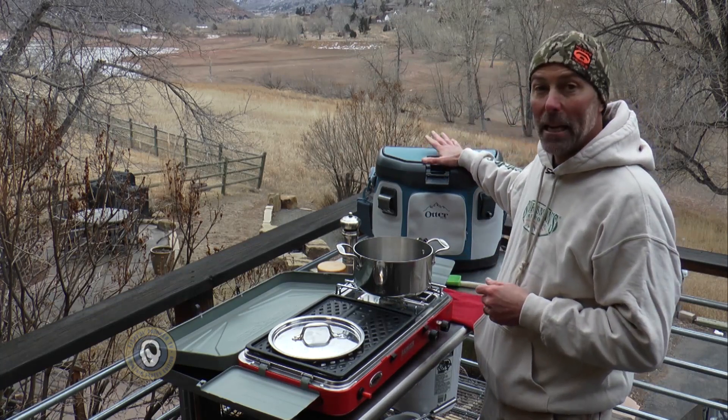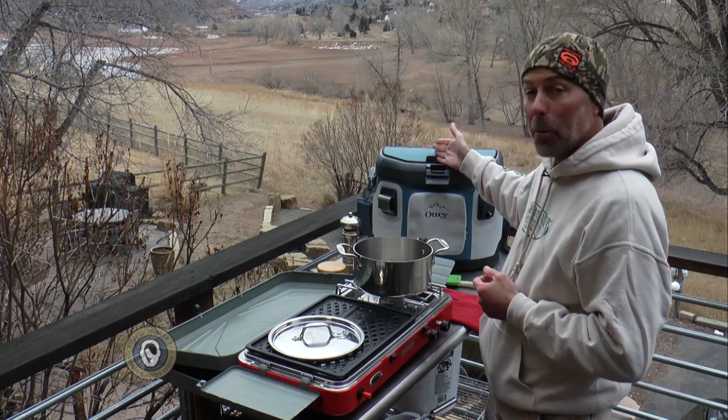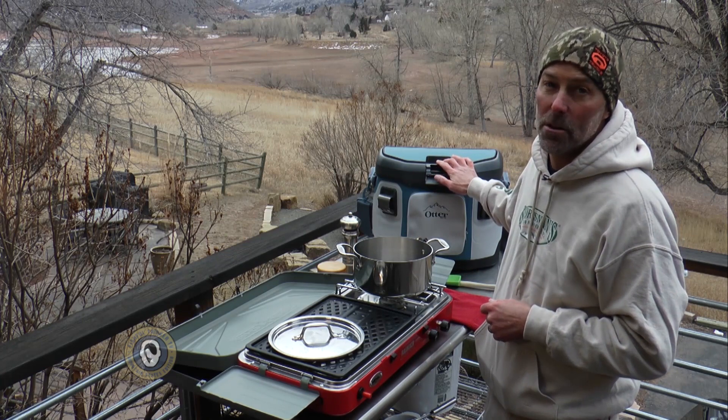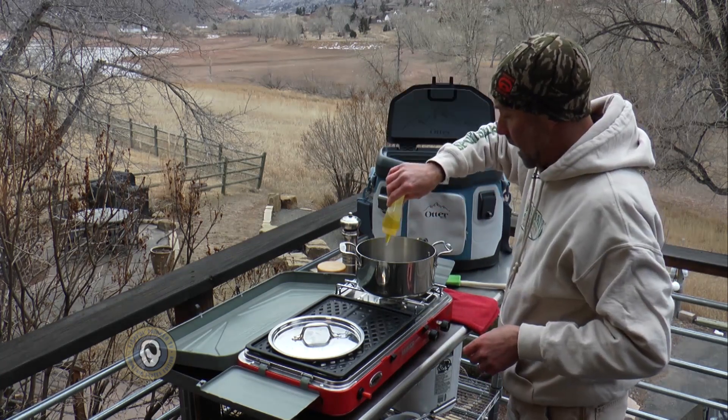All the ingredients I need are with me here in this Otterbox Trooper 20 cooler. It's also made in a size 12, a smaller version of it as well. It's a soft-sided cooler. It goes pretty much everywhere I go. I'm going to put a little bit of olive oil in here,